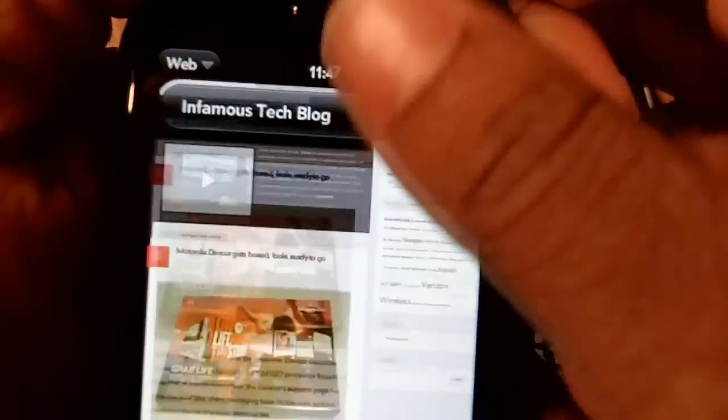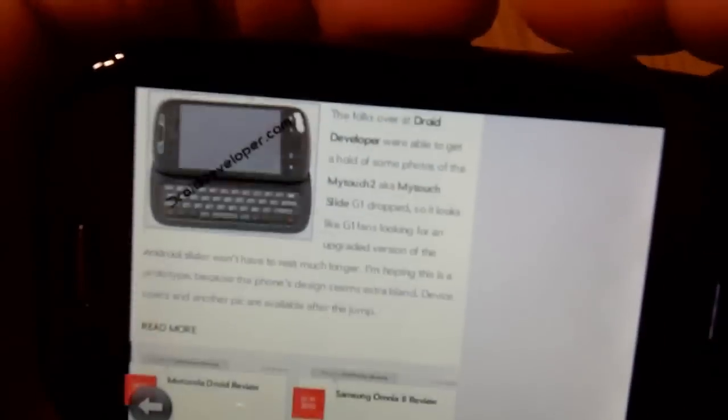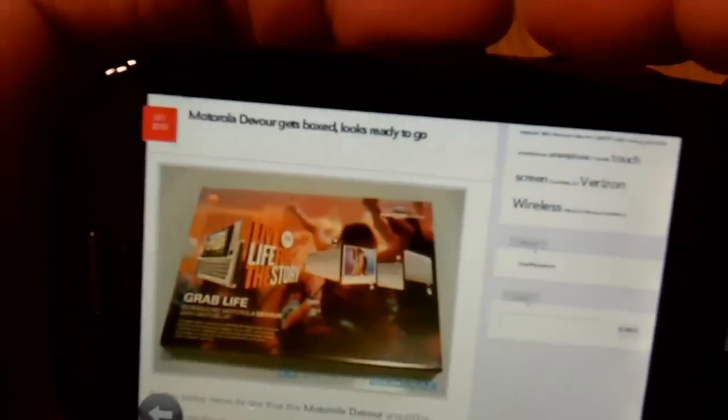You can see here a very responsive interface, very quick. The accelerometer on this phone actually picks up real well too — I think because of the angle I'm at it may have — there we go. The web browsing is very nice, no complaints.